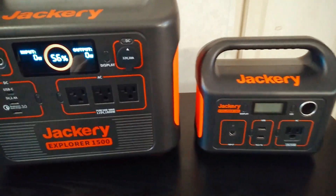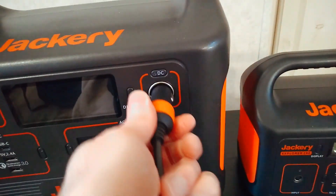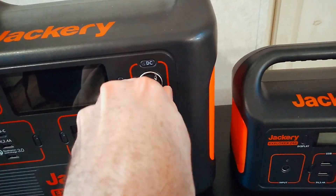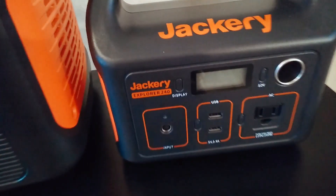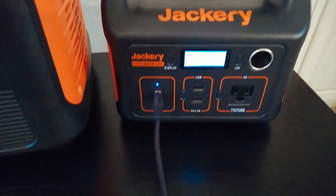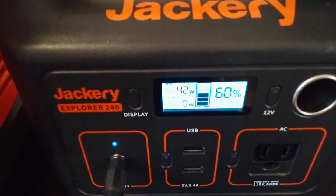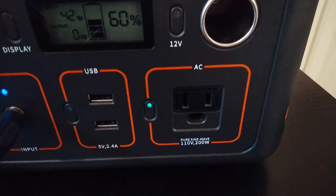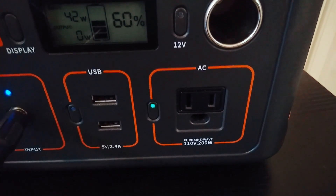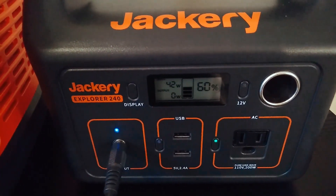Let me show you a little tip on what I like to do. You can just do pass-through charging with this thing — take the car adapter, turn that on, and then we're just going to plug it into the Jackery here real quick. Now we've got a nice 42 watts coming in. I can actually turn this on and then run a small load off of this inverter, something like around 50 watts or so. So you're going to be doing that pass-through charge.